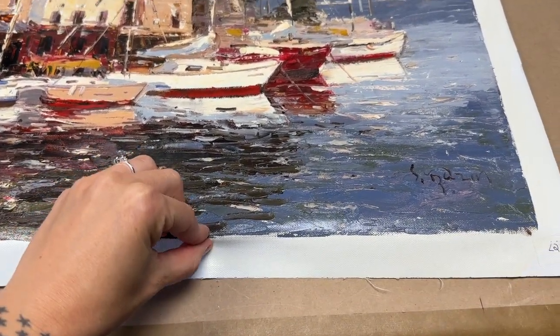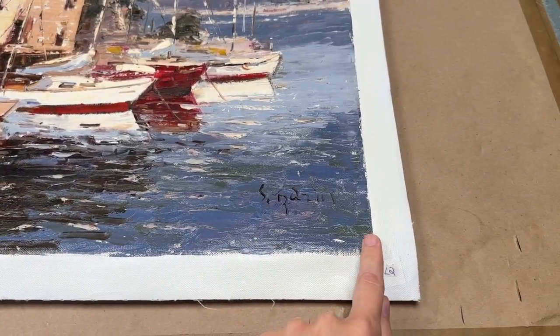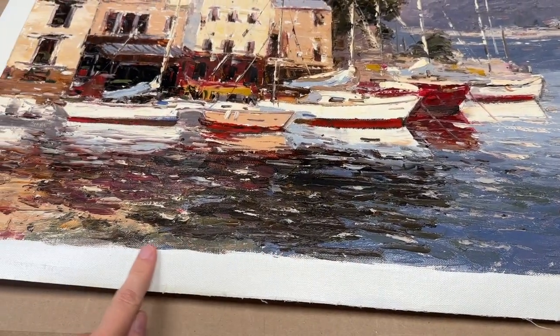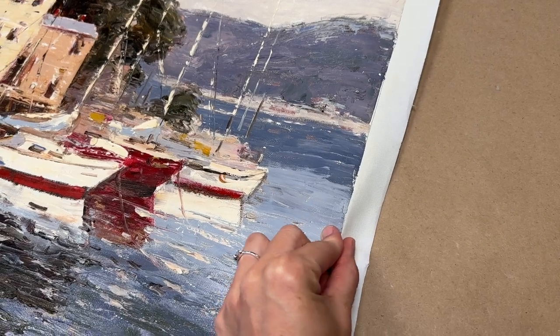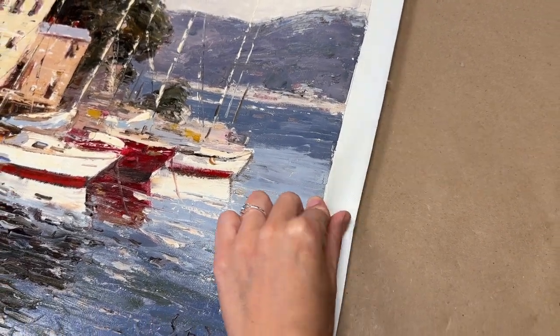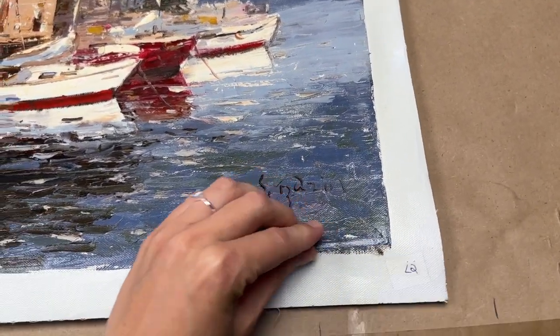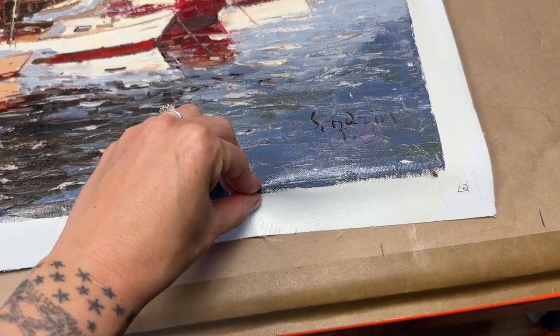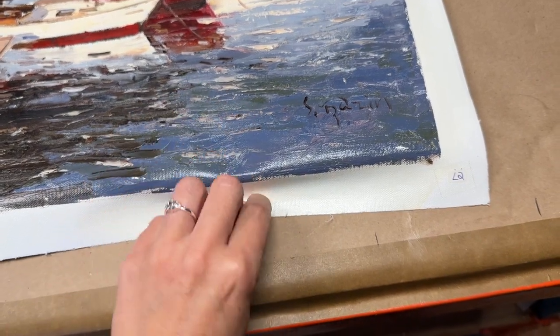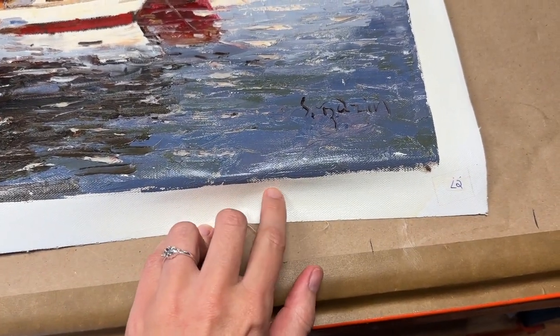The canvas gets wrapped around bars custom cut to fit the size of your painting. The front of your entire painting gets wrapped around some bars. I like to put staples on the back, but there's only an inch and a half or so of margin here, which is not a lot to work with. So I'll end up wrapping that around and putting the staples on the side.